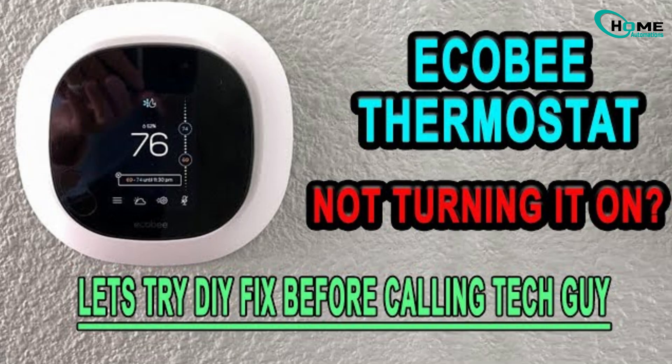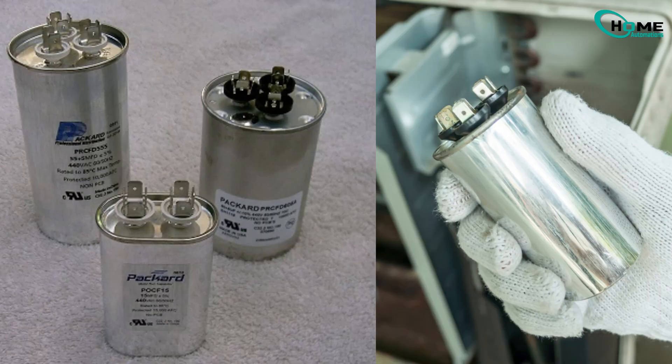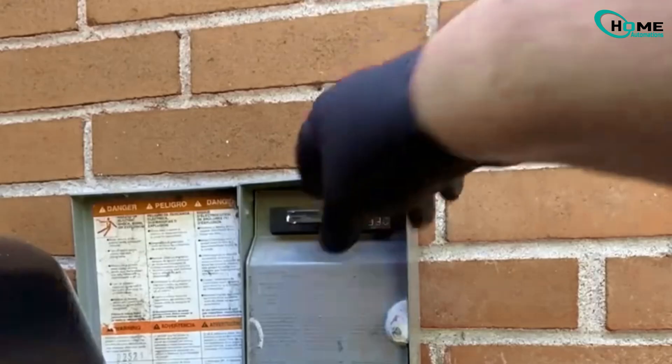But if your Ecobee is on and everything looks normal, but your HVAC fan isn't running, the most likely culprit is a bad capacitor. In this video, I'll show you how to check if your capacitor is the issue and exactly how to replace it safely.